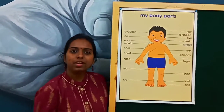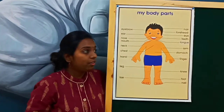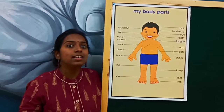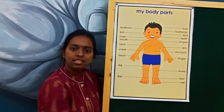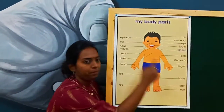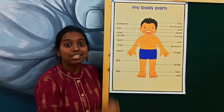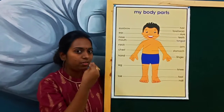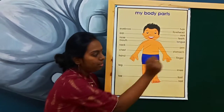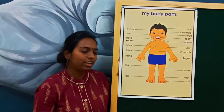And the next part — it is stomach. Where you eat food and it goes and stays inside, that is stomach. This part is stomach. So this one — what is it? It is fingers, where you eat your food, lick your curry and your favorite foods. That is fingers. Repeat once again — it is finger.